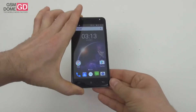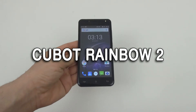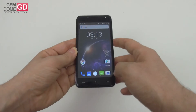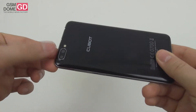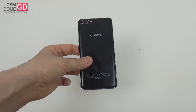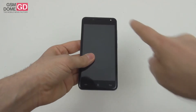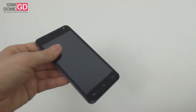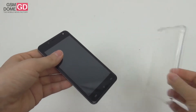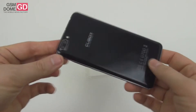Hi guys, this is GSMDome.com and I'm here with the review of the QBot Rainbow 2. We're dealing with a very affordable handset that stands out through its dual back camera with LED flash. This is a glossy handset that only comes with 3G connectivity, it's got a 5-inch diagonal, a front-side LED flash for the camera, and it also comes with a bundled transparent case.